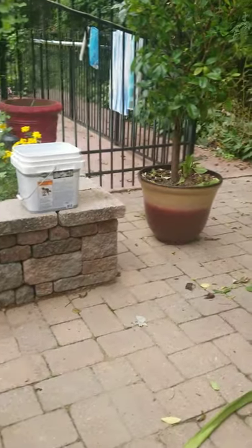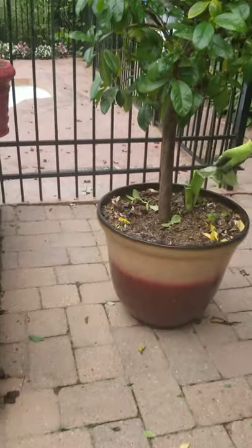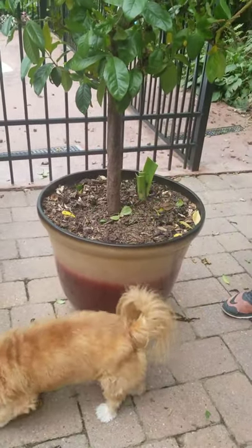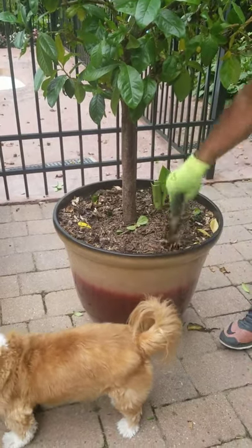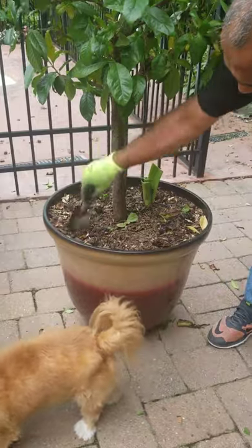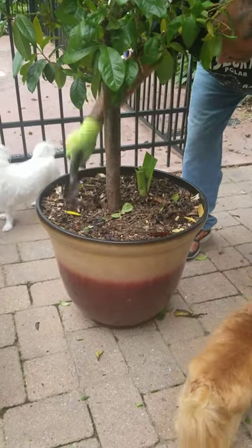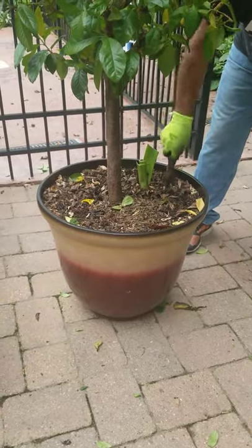Before I do that, you want to aerate the plant. Over time as you keep watering it, the soil gets compacted. Take your little shovel and just poke it like this — you can use a spoon, a knife, even a screwdriver. Just aerate it, nothing crazy.